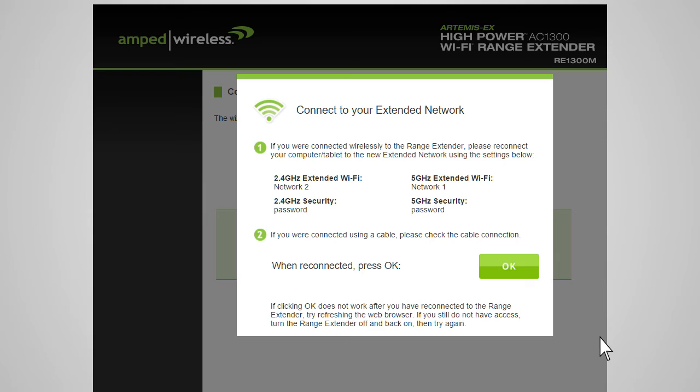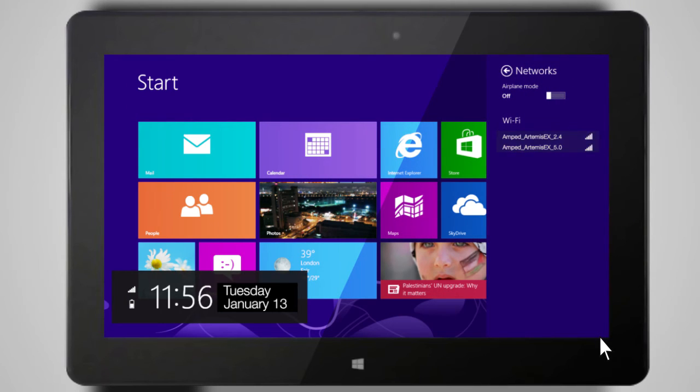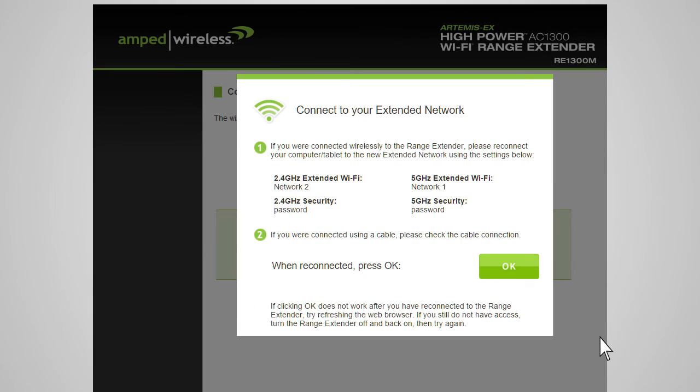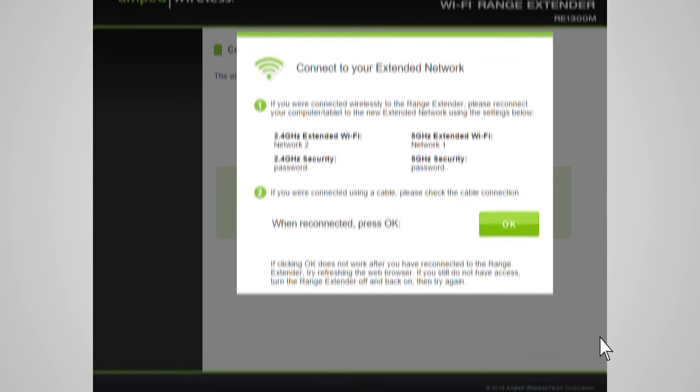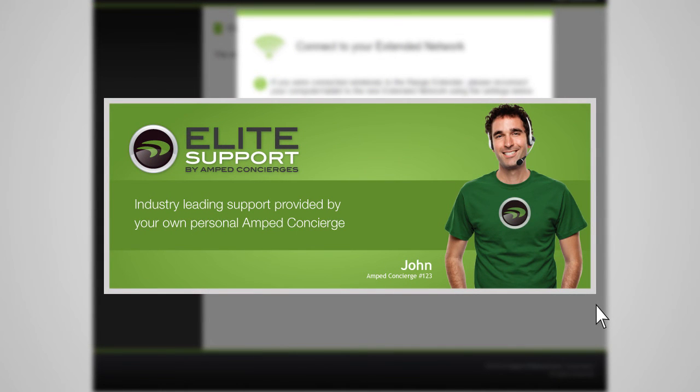After the countdown completes, you will need to reconnect your PC or mobile device to the new extended network. You may connect to either the 2.4 GHz or 5.0 GHz network. Go to your device's Wi-Fi settings and connect to your new extended network — the Wi-Fi ID and security key can be found at the top of the page. Once connected, return to the web menu and press OK. If there are any problems, the wizard will inform you to rescan. If you continue having problems, please contact Amped Wireless Elite Support at 888-573-8820.